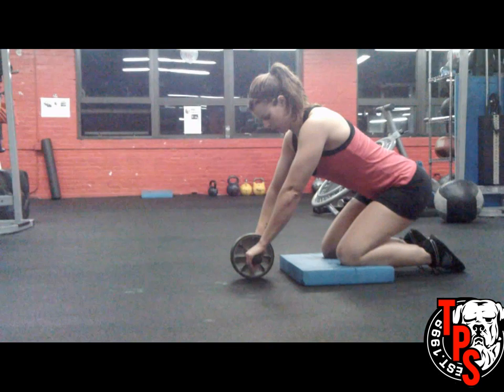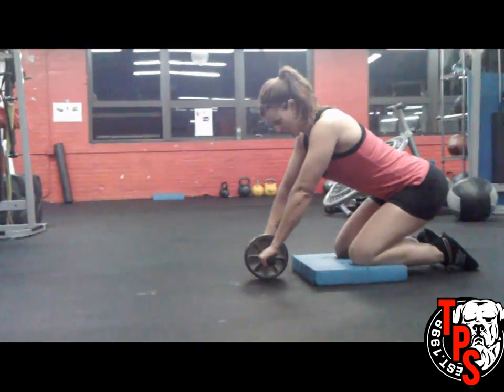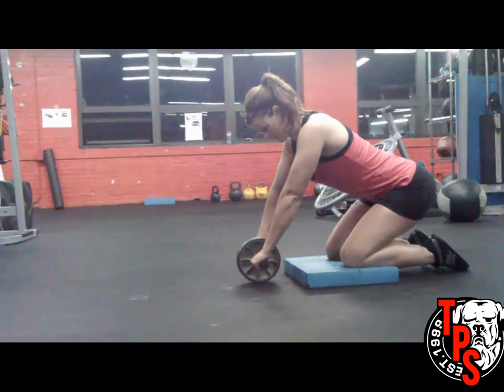Hi everybody, Burr from TotalPerformanceSports.com. I'd like to welcome you to the October 2012 TPS Exercise of the Month, the Ab Wheel.